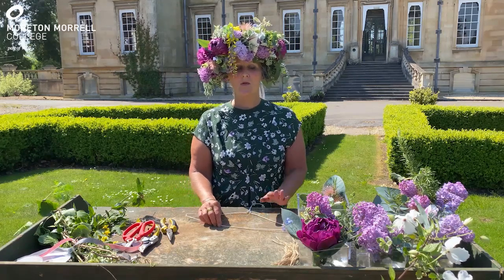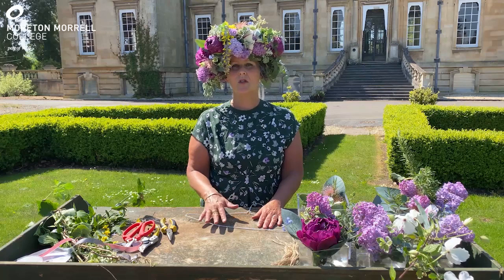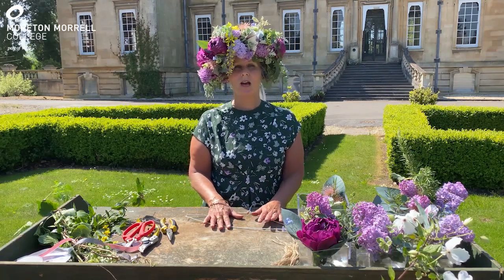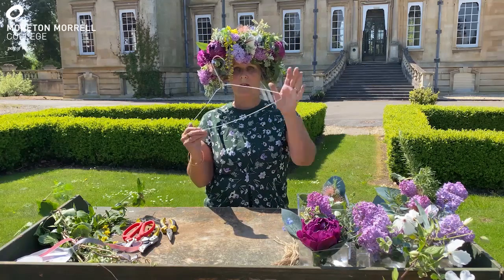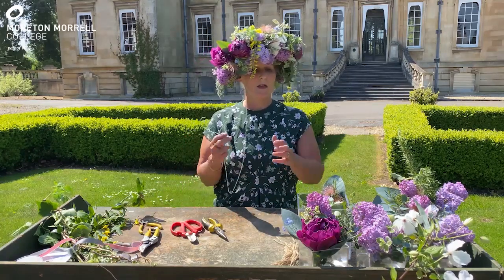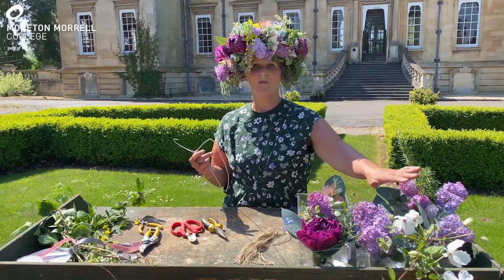The crown I'm going to make is suitable for anyone to make — staff, student, or any members of the general public. You don't have to have specific floristry equipment to do it. The equipment that we need is a wire coat hanger, some pliers, some scissors, some string, and some various blooms from your garden.